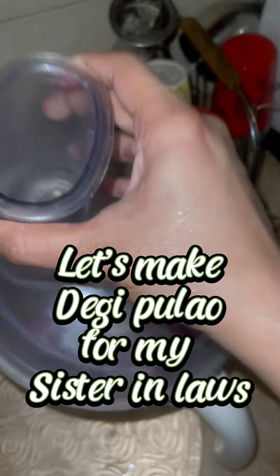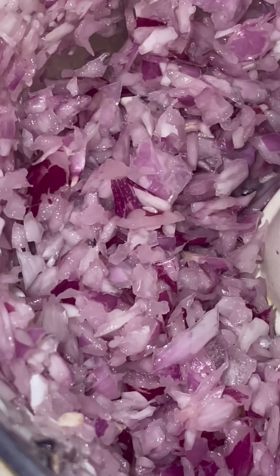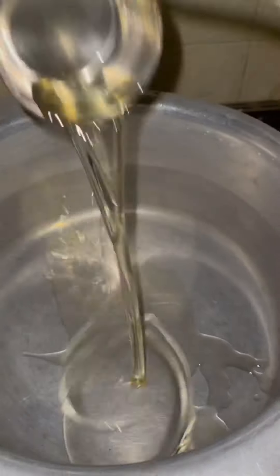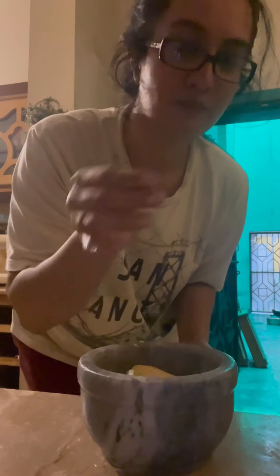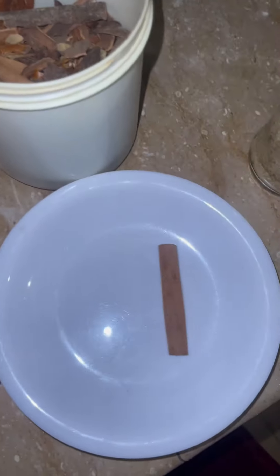Hello everybody, come with me as I make some deegi palao for my nuns who come once a week. It's just my expression of love — as I always say, if I want to say you're welcome, I will make you food. If I want to say I'm sorry, I will make you food. If I want to say thank you, I will make you food. If I want to say I love you, I will make you food.